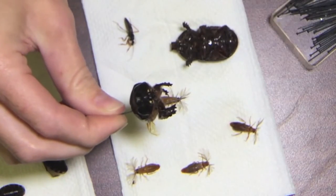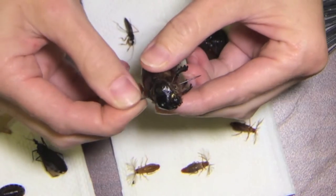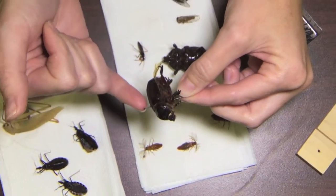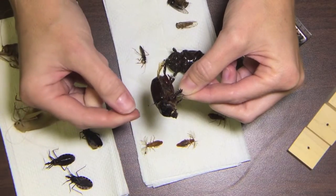This insect is too thick to use a pinning block because he would be shoved all the way to the top of the pin. So what I like to do is stick him on there so that I have enough space to grab — about a pinky width away from the actual insect. You don't want to touch the insect every time you pick up the pin.